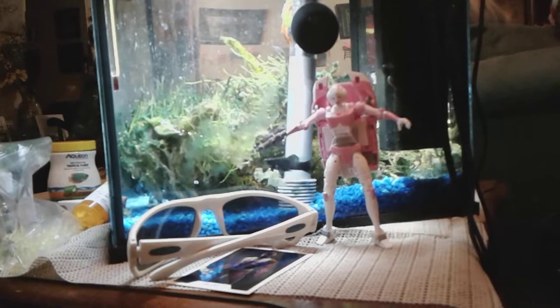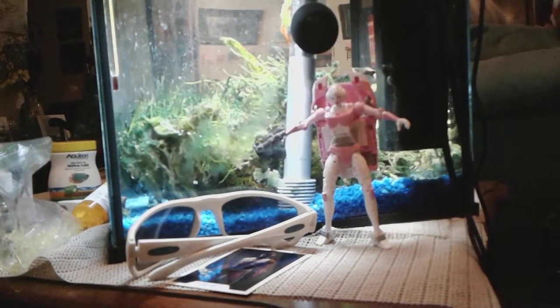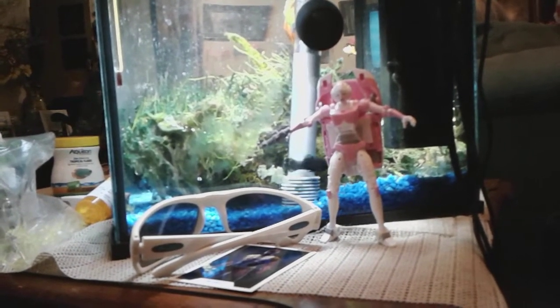I do it in two parts, since that is my limit on the camera.